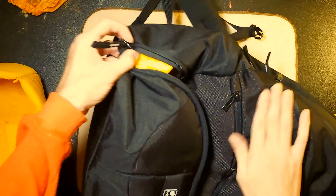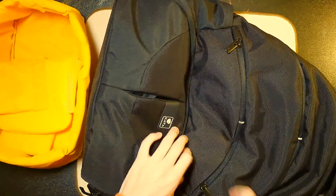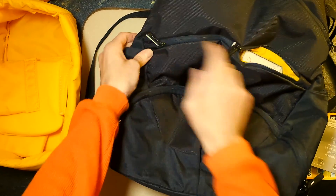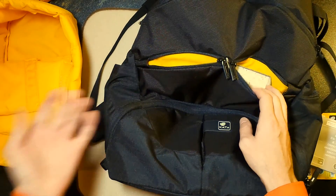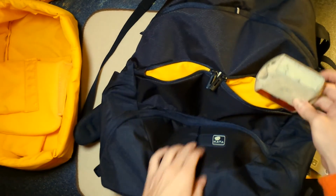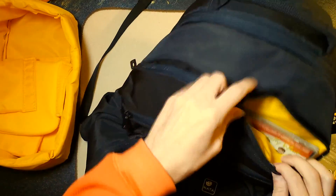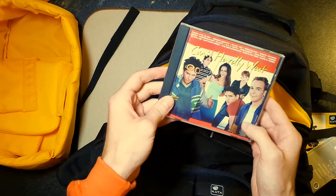We'll also get into these front flaps here — these are just more little pockets. You just unzip like that and you can see they each go halfway across. You can put other accessories and stuff in there. These side pockets here, and up here we've got more side pockets. Same idea. Oh — "Can't Hardly Wait." Great soundtrack, great movie.